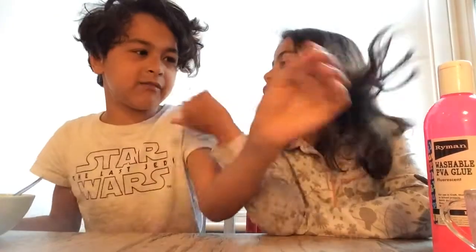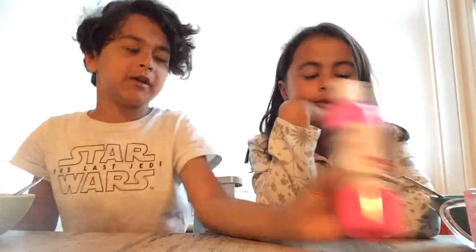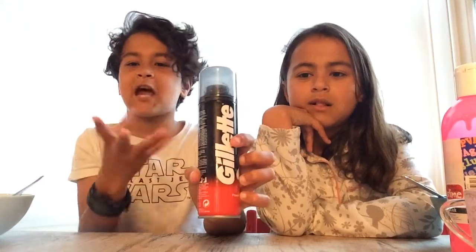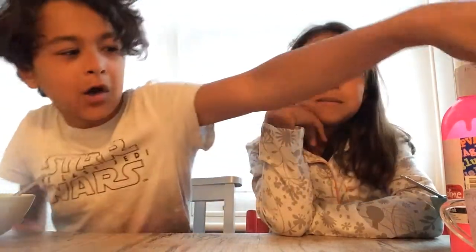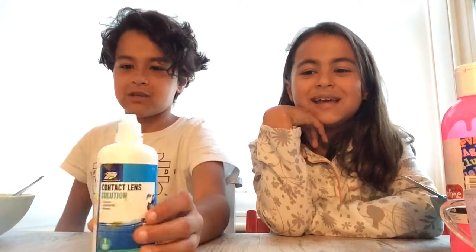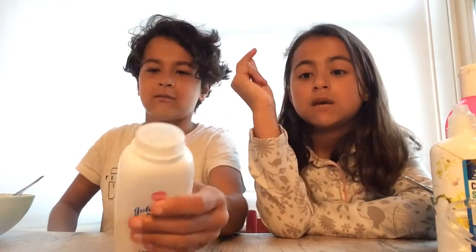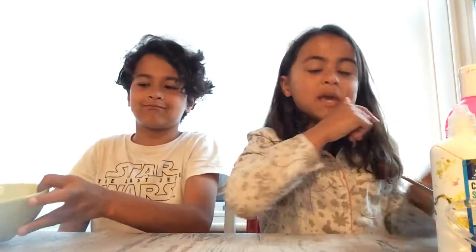So what type are you making? Fluffy slime! So you are going to need glue — as you can see mine is pink, lovely pink — then shaving foam just to give it that fluffy texture, then contact lens solution, and then baby powder — I'm going to use it, it just makes it more stretchy — and also baking soda.